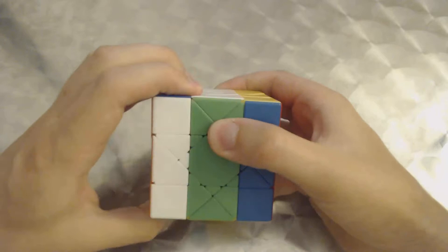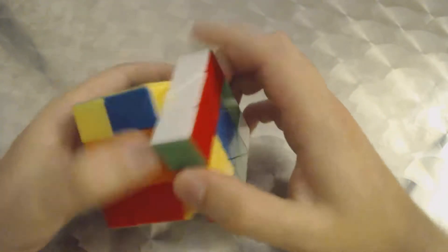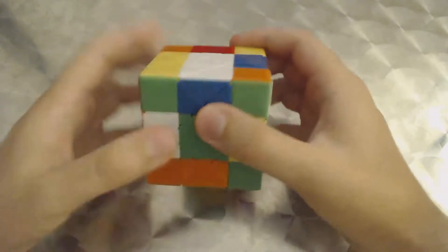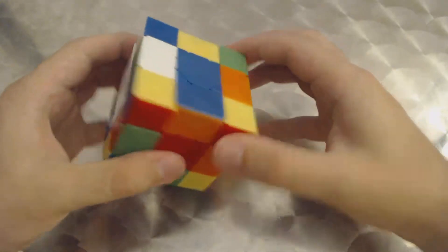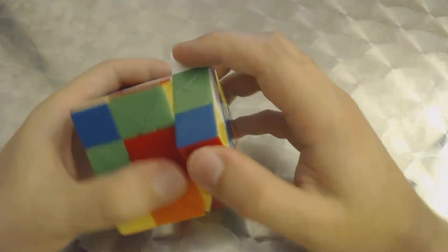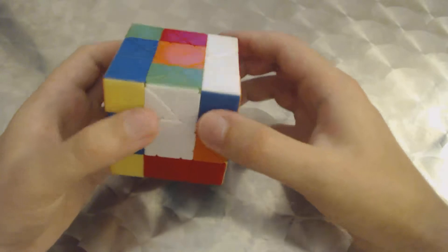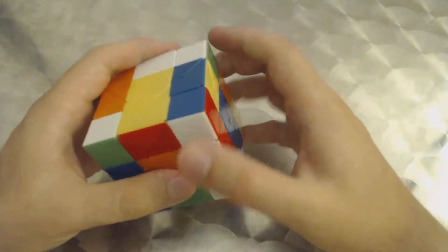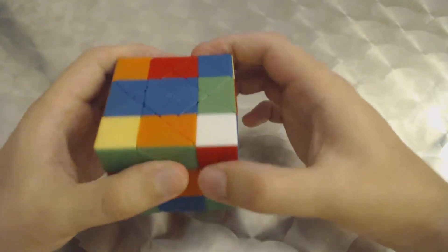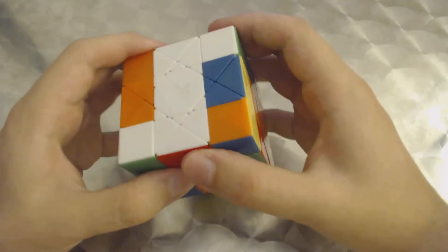So first, I'm just going to start doing a 3x3 scramble, as you can see here. It turns very smoothly, though it does tend to catch, and you should not force it when it does catch — you should be really careful, because I actually got a pop on this during my third solve. Maybe like 20-something pieces came out, like a whole portion, and it took me probably an hour to put together. So you really have to be careful, but otherwise I haven't had any issues with it.